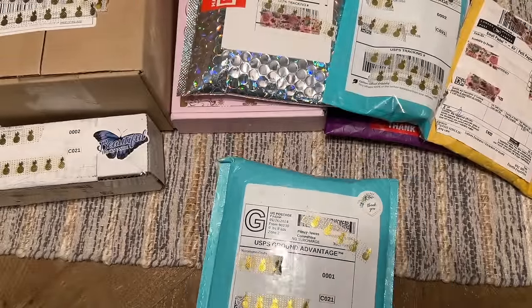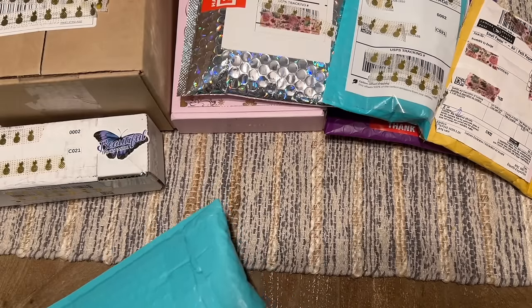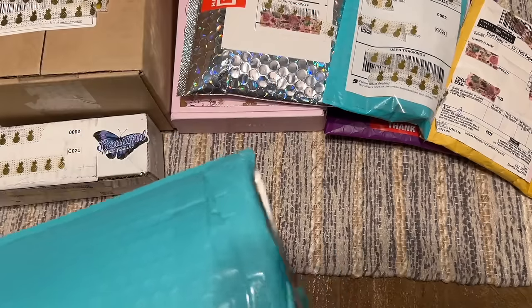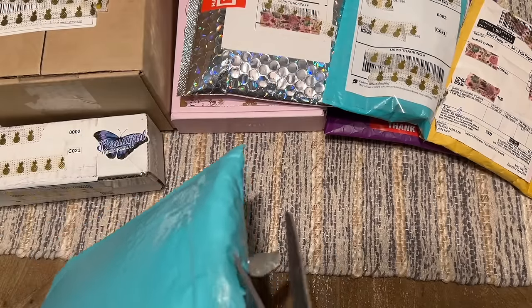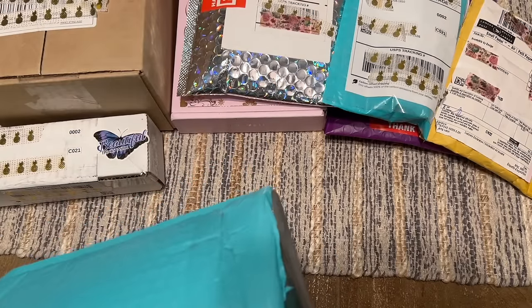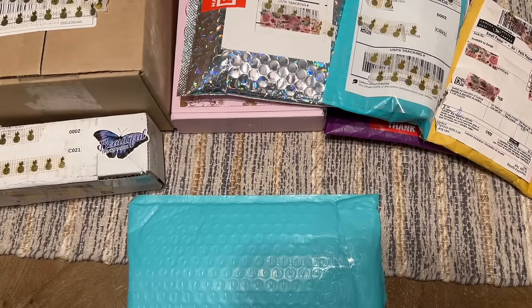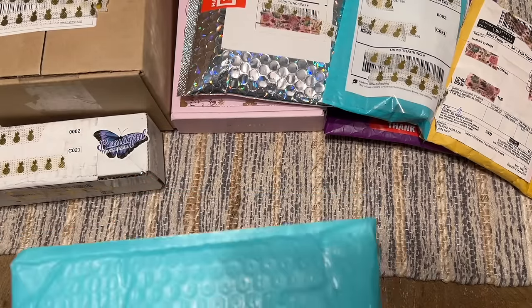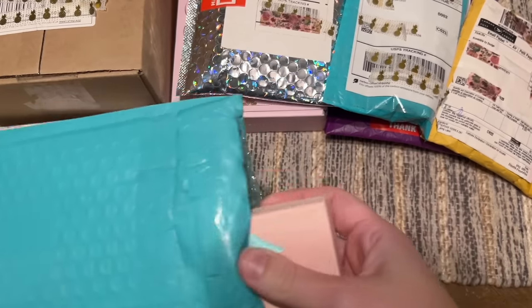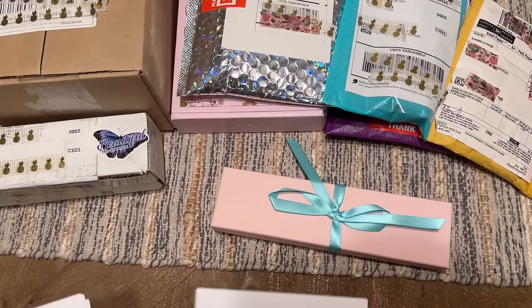I actually heard about the shop from my friend Jamie, who is Jamie Paints on Instagram. She's a fellow pen aficionado and hoarder like I am. I had favorited this shop on Etsy a while back, and I think they took a little break but came back recently. I saw they added some new pens to the shop and they had one that really caught my eye, and I'm excited to share it with you today.